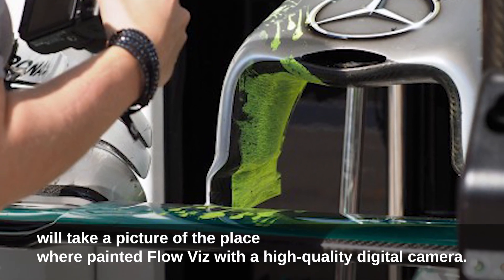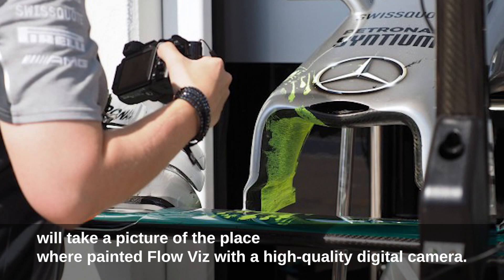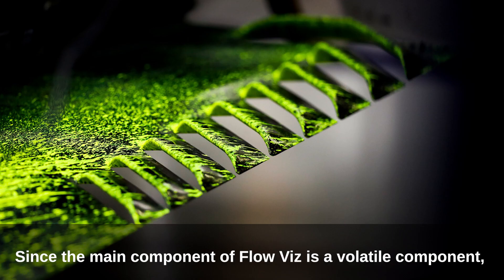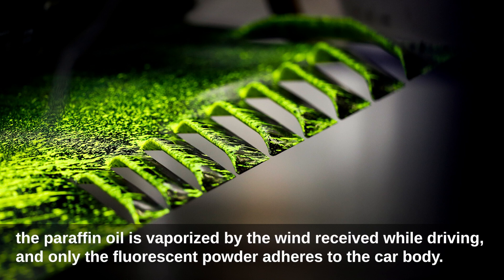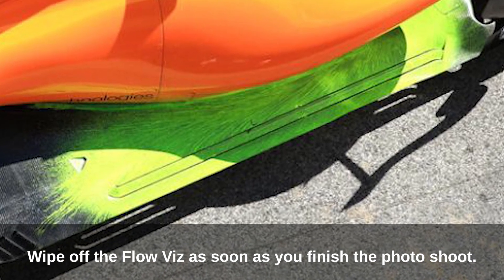When the car returns to the garage after driving, a picture is taken of the area where the flow viz was painted using a high-quality digital camera. Since the main component of flow viz is a volatile compound, the paraffin oil vaporizes from the wind received while driving, and only the fluorescent powder adheres to the car body.